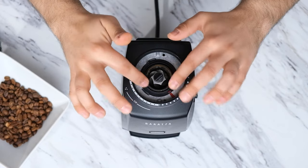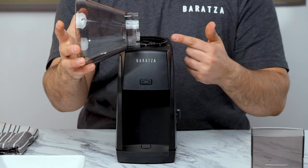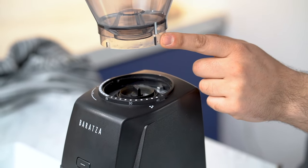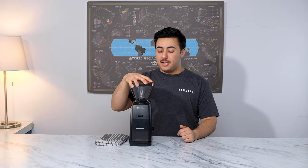After everything is put into place, we can install the hopper. We want to make sure that the silver grind tab indicator is placed on top of the silver arrow next to setting number 40. Push down and rotate to your preferred grind setting. And just like that, you're done! Preventative maintenance and cleaning can be so easily done with the Encore ESP. If you're facing any issues or have any concerns, please feel free to email us at support@baratza.com. Happy grinding!